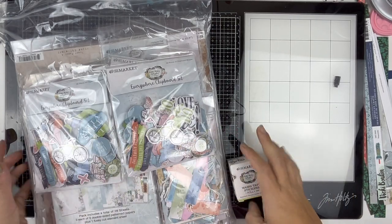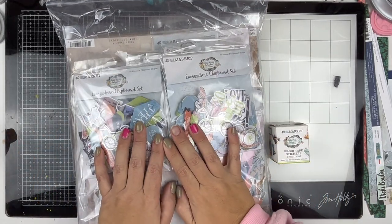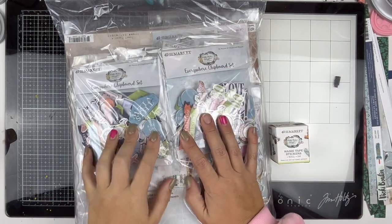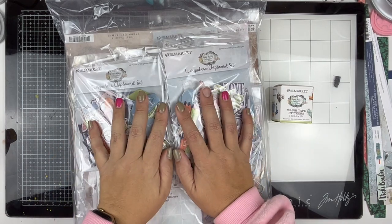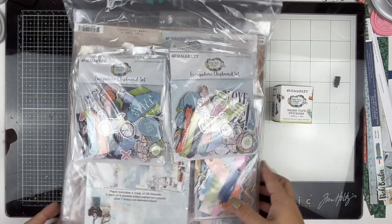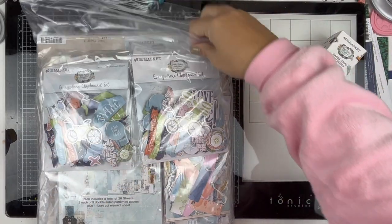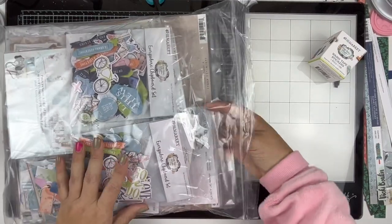Hello, welcome! Today we are diving into some happy mail I got yesterday. This was one of my pre-orders from Cherry on Top - I'll link it down below. It's no longer on pre-order, it's now available. This is the brand new 49 and Market Vintage Artistry Everywhere collection.